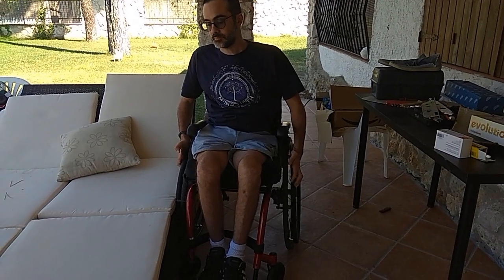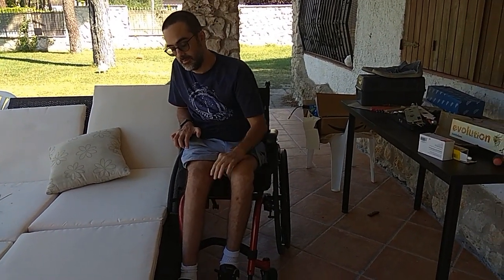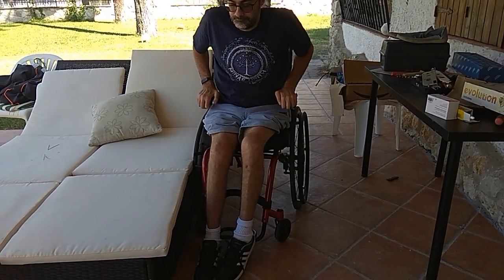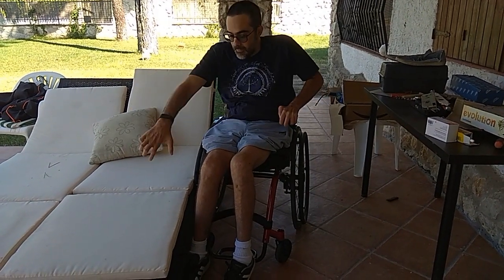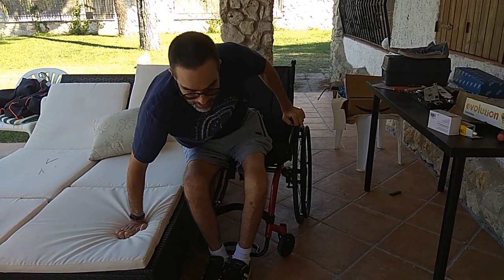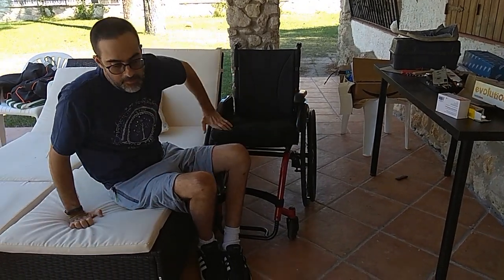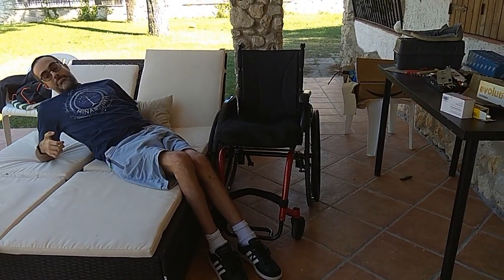This transfer is more difficult because there is a big difference in height between the wheelchair and the sand bed. I search for the balance point in the sand bed in order to lift down safely. I try to go down slowly to prevent an impact that could damage my body. Now that I am in the sand bed I gracefully lie down — well, at least I tried.